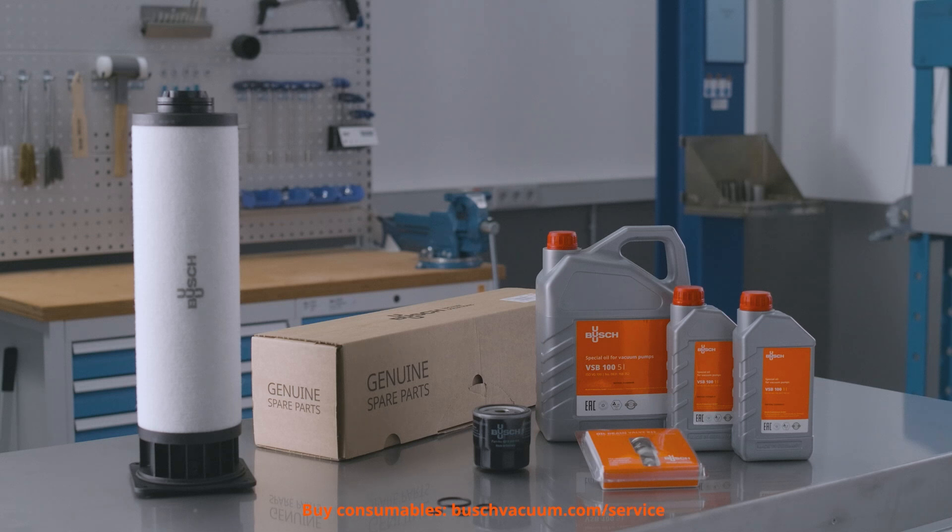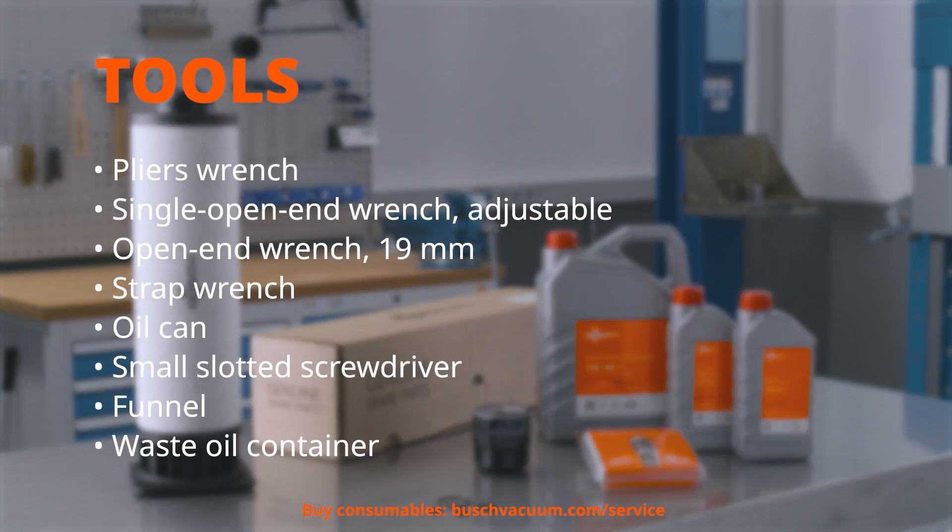We need Busch genuine oil and oil filters as well as the Busch oil drain valve kit. And of course, we need some tools: pliers wrench, single open-end wrench adjustable, open-end wrench 19mm, strap wrench, oil can, small slotted screwdriver, funnel, and a waste oil container.